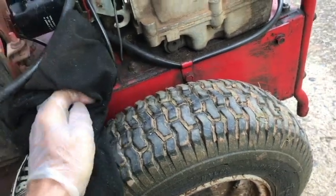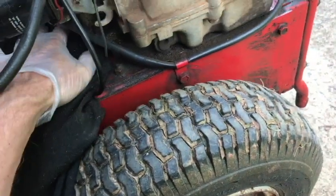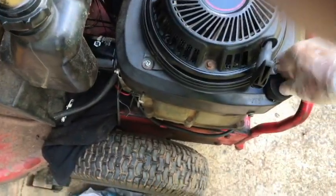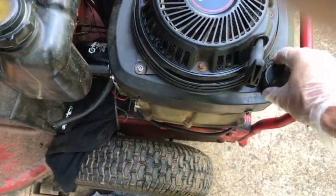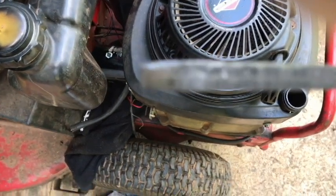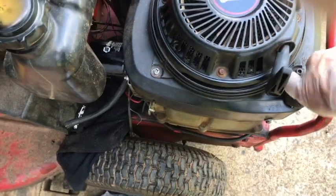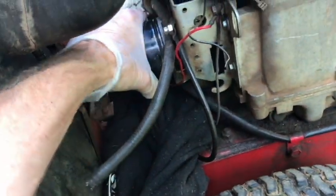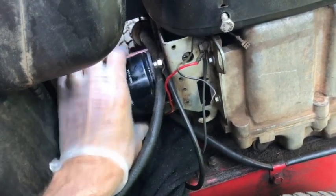I'm going to go ahead and put this t-shirt under here to catch any drips. I do have oil in the crankcase — I checked it, so it's not empty. It is a little low, so I'll be adding some after this change. I don't expect a whole lot of oil to come out.